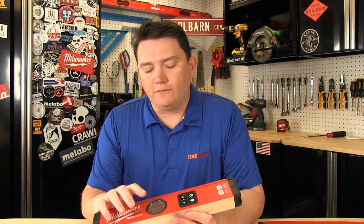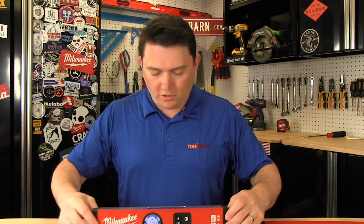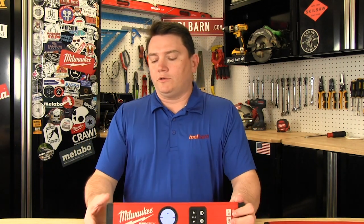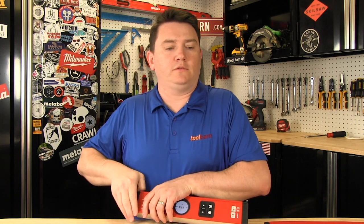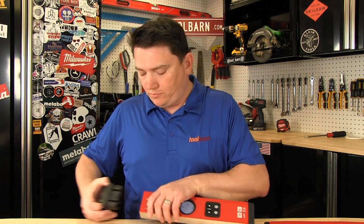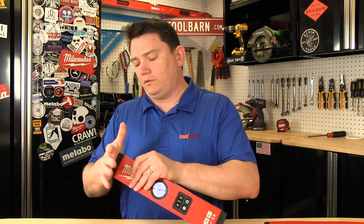I'll pop it on here and fire it up. It has the front display right there. It also has a top display on it too. So if you're working here, you can see. It also has the pop-off ends, so if you needed to get flush against the wall without the buffer and bumper on there, you can take these off and get right into a corner without the protective bounce guard.